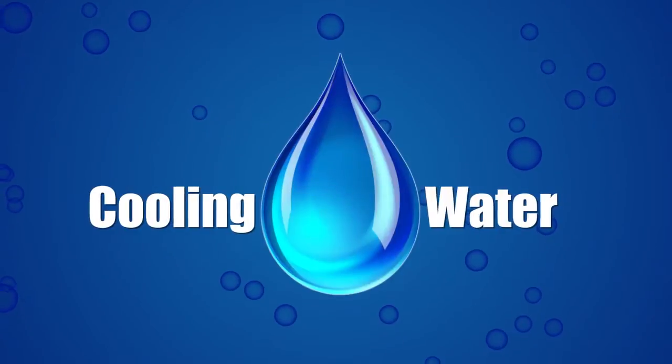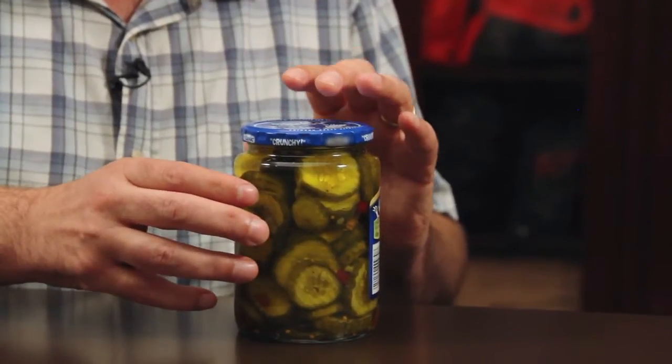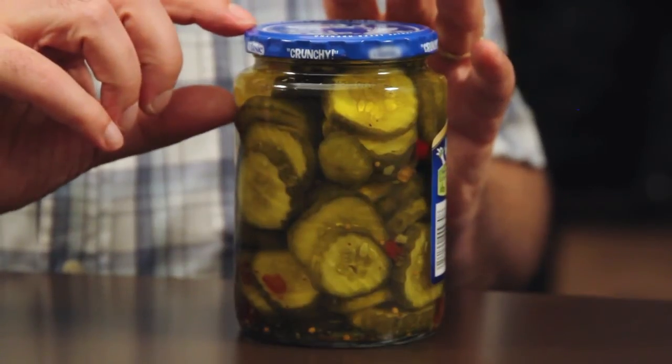One of the things that you'll learn in the Better Process Control School is how important it is that cooling water be sanitary and sanitized. In this can of food, as it comes out of the retort, it will be very hot. And as it hits the cooling water, the contents of the can, including the headspace, will condense.